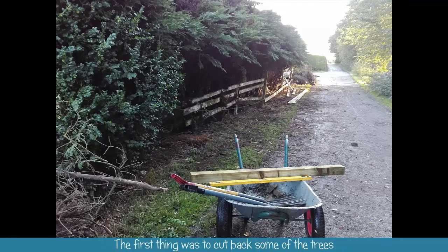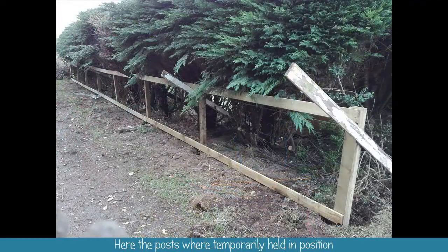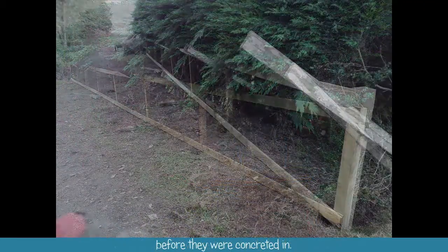The first thing was to cut back some of the trees and plan out the distance between the posts. Here the posts were temporarily held in position before they were concreted in.